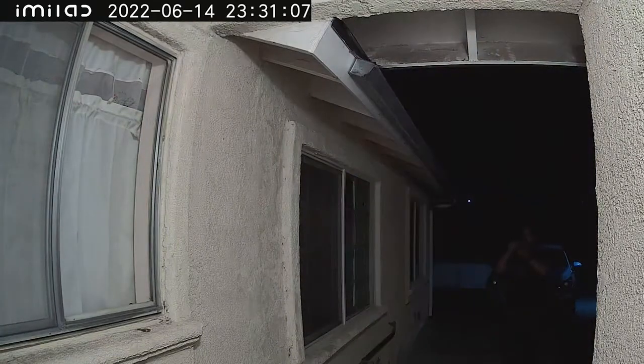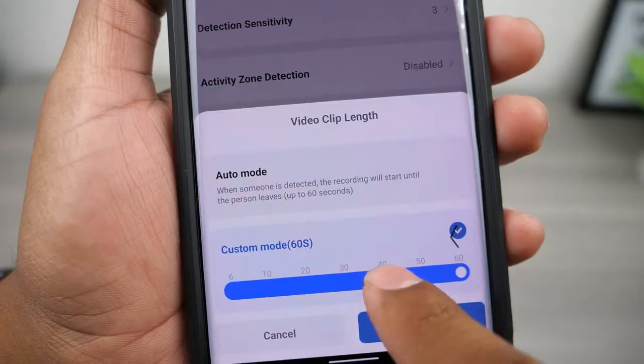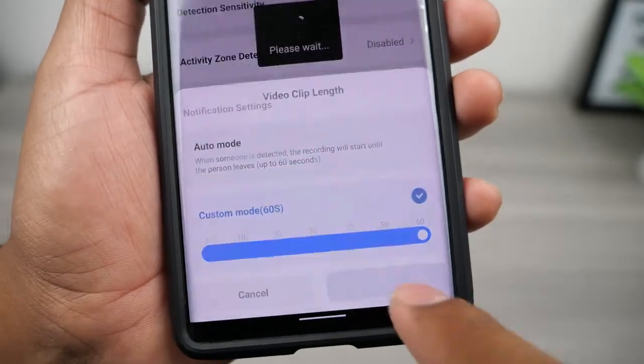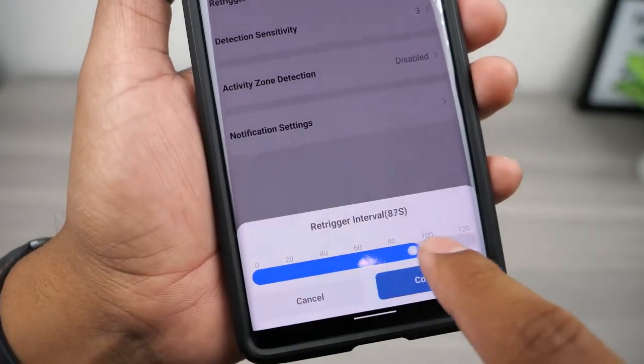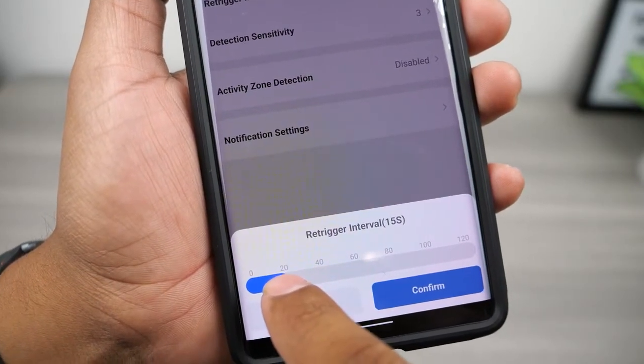You can adjust the PIR sensitivity in the app from one to four. The doorbell will record up to 60 seconds in custom mode, or you can leave it in auto mode and it will stop recording when there's no more activity, also limited to 60 seconds. You can set the re-triggering interval to less than 10 seconds to get a longer video, and this can be set up to 120 seconds.